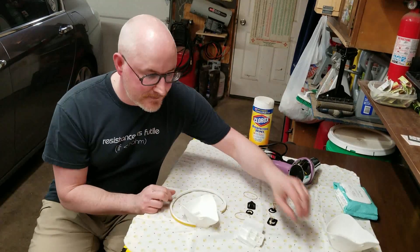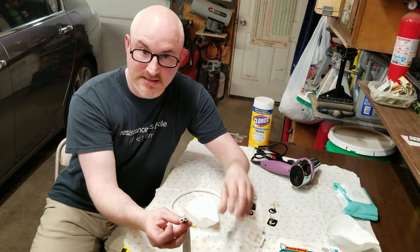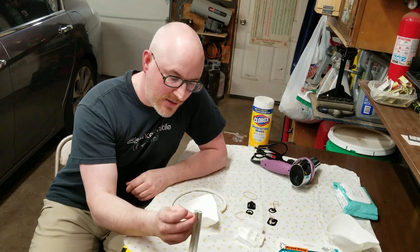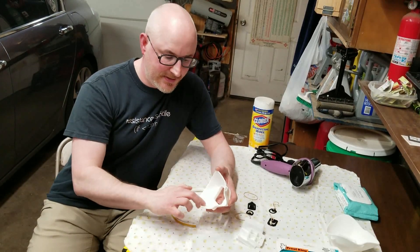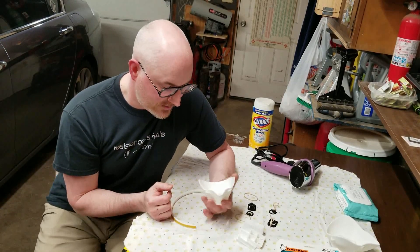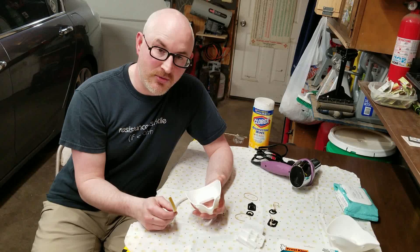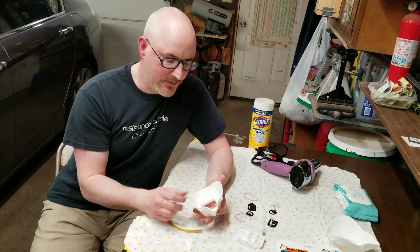What I use is EDPM — it's a foam rubber. It actually comes as a double piece and you might want to use a double piece. In fact, if you look at some of the tests that they did, they applied a double piece around the entire side here just to improve that seal. I feel like you can get a pretty good seal with one, and just to conserve materials at this point in time, I think one's going to be pretty good.